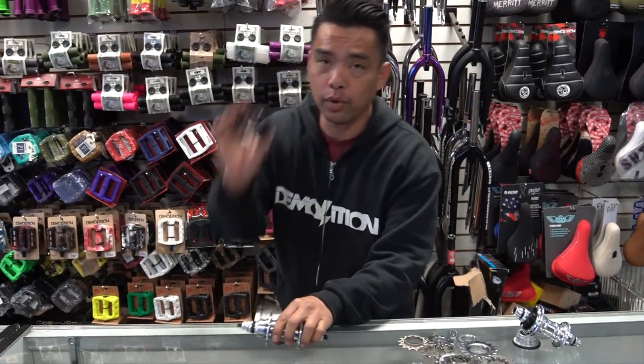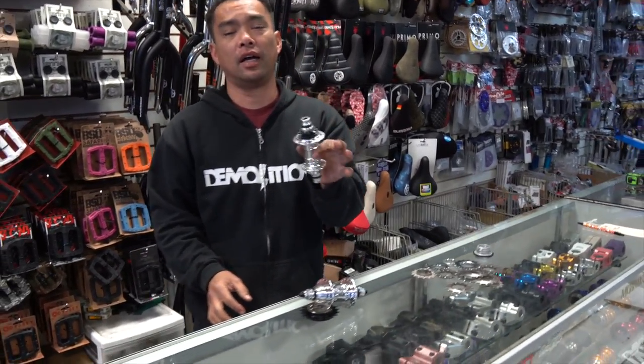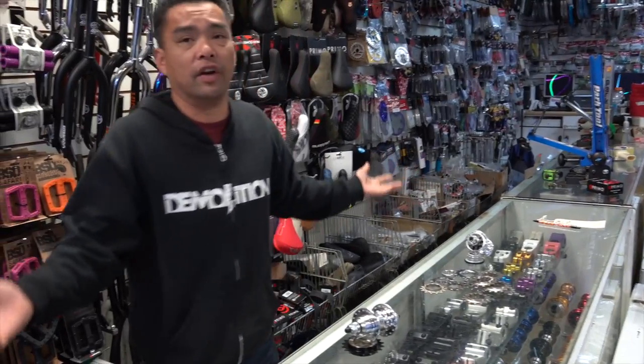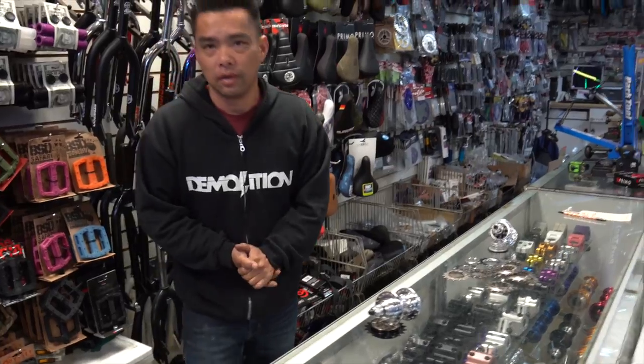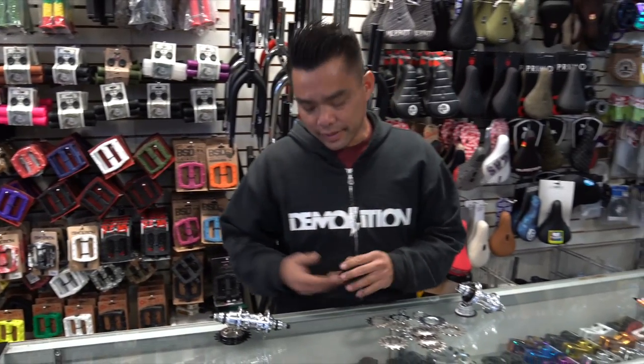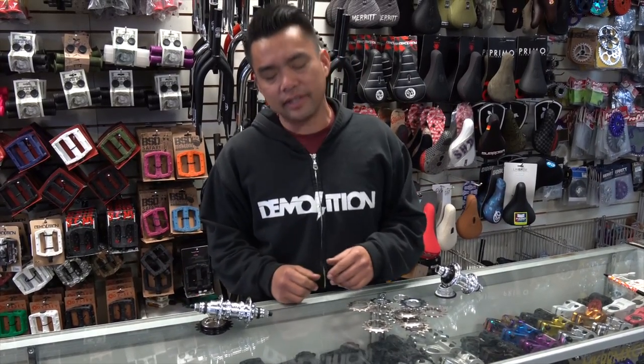Some of you guys might be going, wait, there's no difference — but guys, there is a difference. I've been to the bicycle university, I've learned, I've been reborn as a cassette guy.